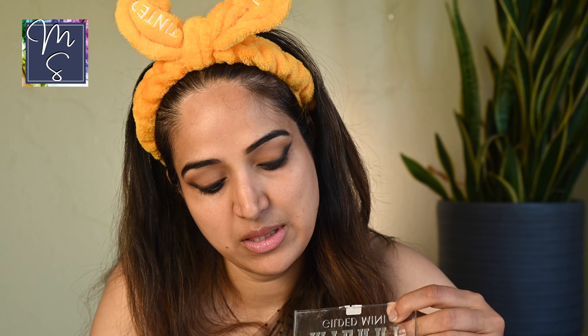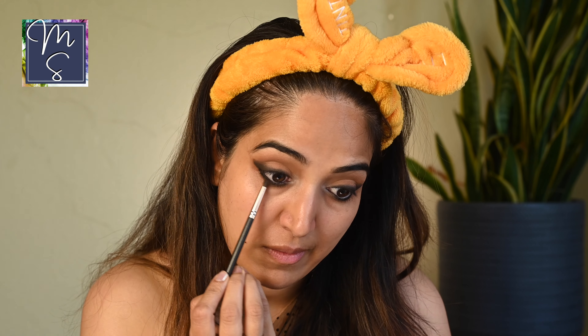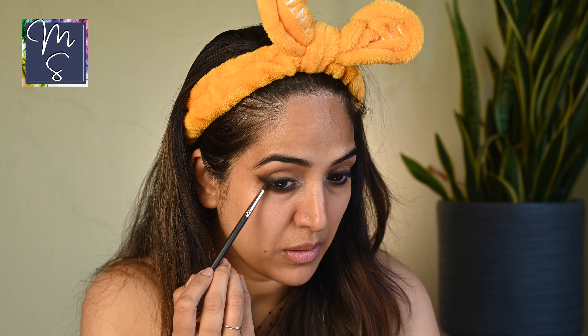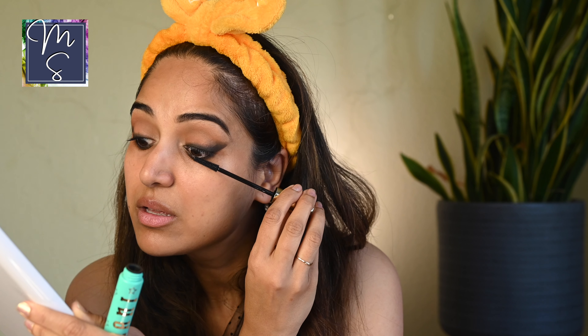We're going to smudge that. I'm going to use the lightest shade to go under my brow to highlight, and then highlight the inner corner to brighten it up. Now using the gray smoked-out shade, I'm going to go under the eye here. Then I'm going in with the light brown shade as well.